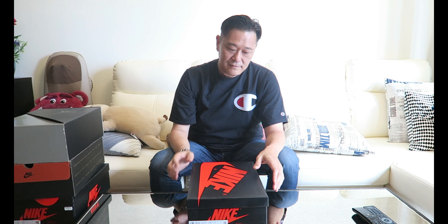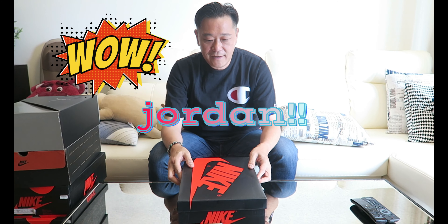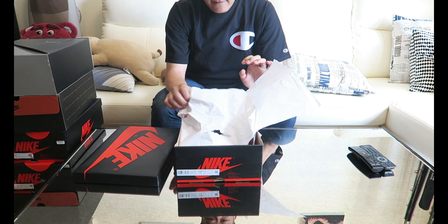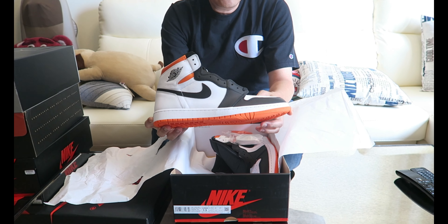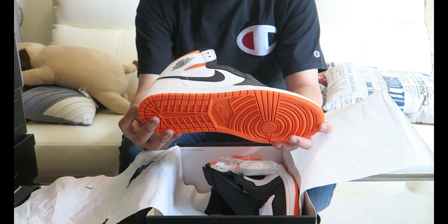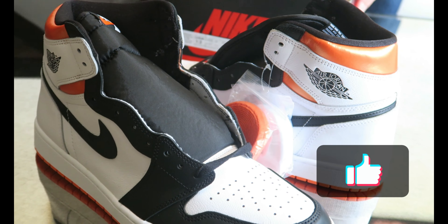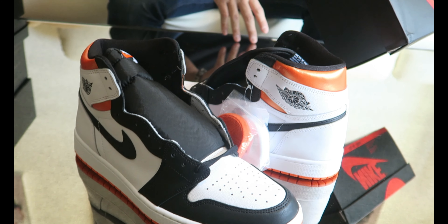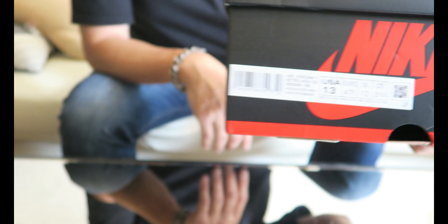Hey, how's it going guys, back with the review, hope you guys are doing good today. We'll be reviewing one of the releases from a few weeks ago — the Jordan One. This one is a GR release, they call it the Electro Orange. It's got black, white, and orange, and the box says White Black Electro Orange.